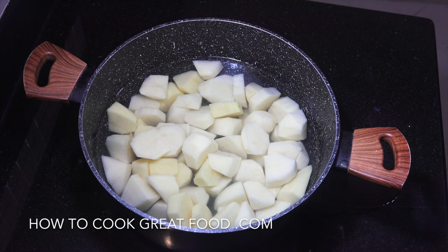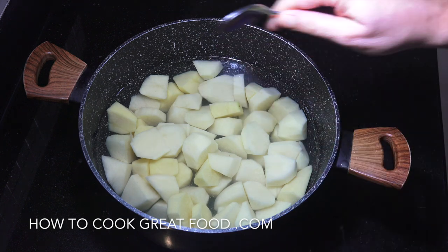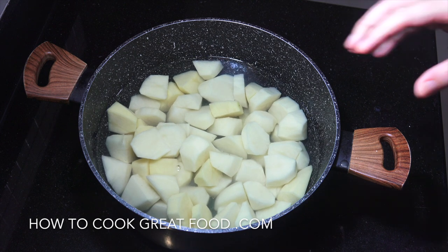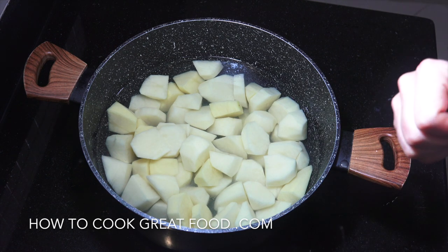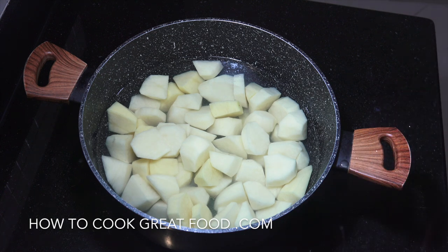To get started I've got six or seven regular sized potatoes, peeled and put into cold water. Drop in some salt, boil them until they're nice and soft. Once it reaches boiling point it's probably going to take about another seven or eight minutes, then drain them off and give them a mash. This is really simple but absolutely delicious.